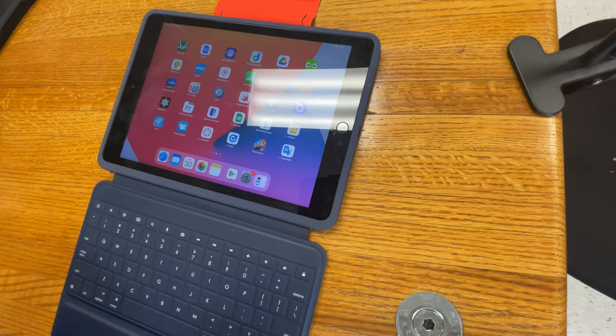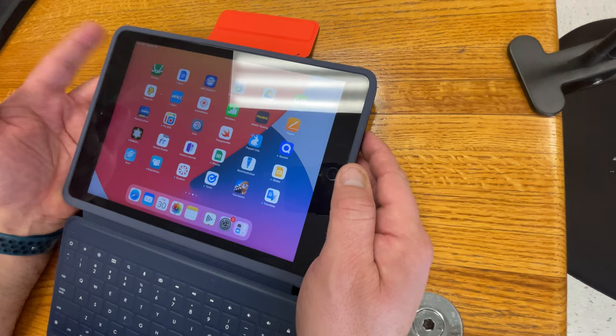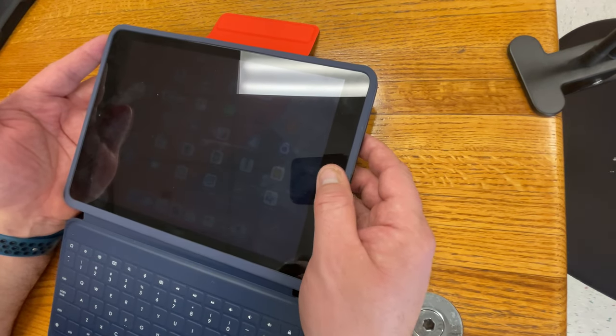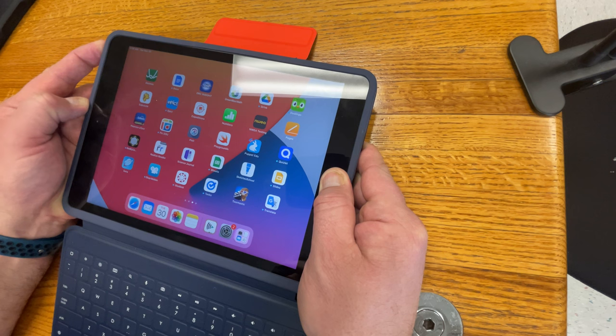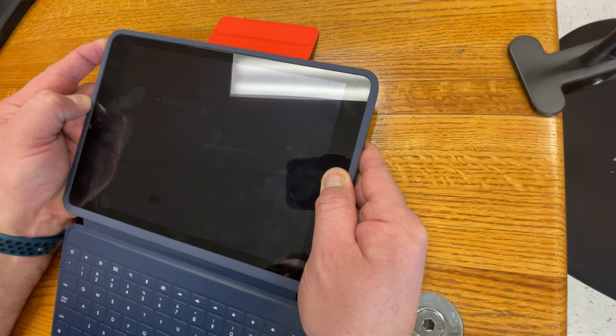So if you have a Logitech keyboard that has stopped working, or seems like it's stopped working, first thing to try is to take your fingers and put one finger on the sleep-wake button at the top and the other finger on your home button, and push both buttons down and hold them down until you see the white apple. Once you see the white apple show up on the screen, let go of both buttons at the same time.